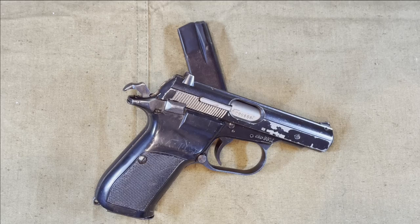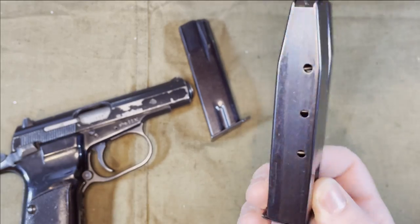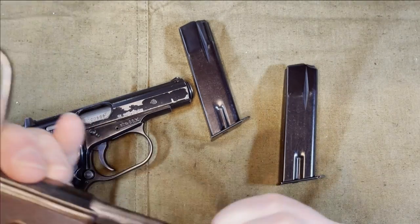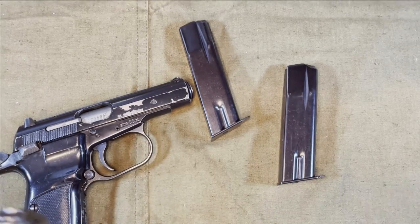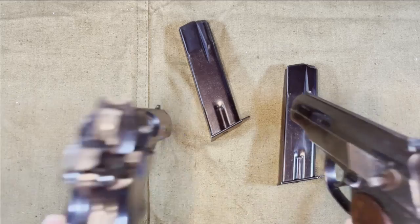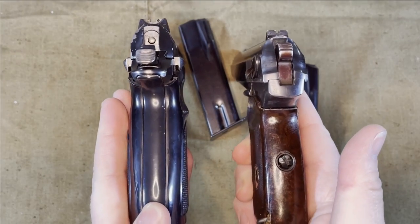The CZ-82 has a 12 plus 1 capacity with a double stacked single feed magazine, while the Makarov is a single stack 7 plus 1. This does make the grip of the CZ-82 slightly wider than the Makarov's, but not by much considering the difference in capacity.